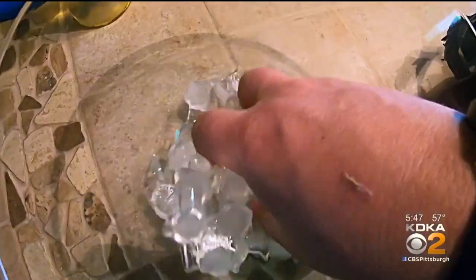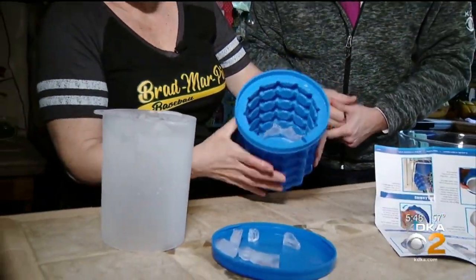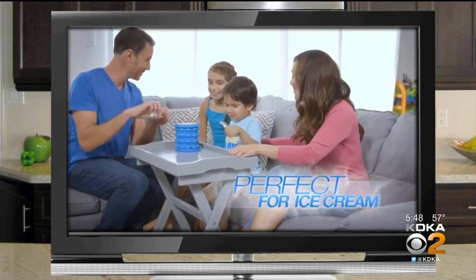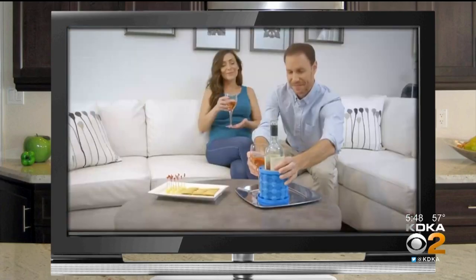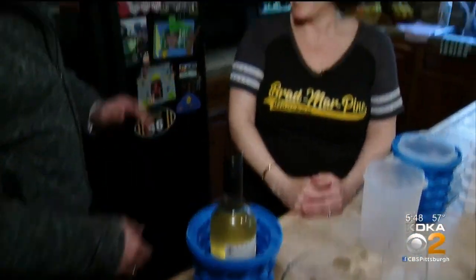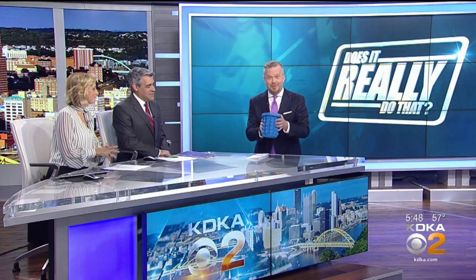Which one do you think would keep your beverage cooler? In its defense, the Genie did make ice. But does it really do that? It makes ice cubes as it says it does, but they're pretty small and most likely unusable if you really wanted to keep your beverage super cold. But wait — one last claim in the ad is that it's perfect to keep cold a pint of ice cream or maybe a bottle of wine. Laurie says she would use it as a chilling bucket for a nice bottle of wine, which isn't bad. As an ice bucket for wine, it does seem pretty well suited.